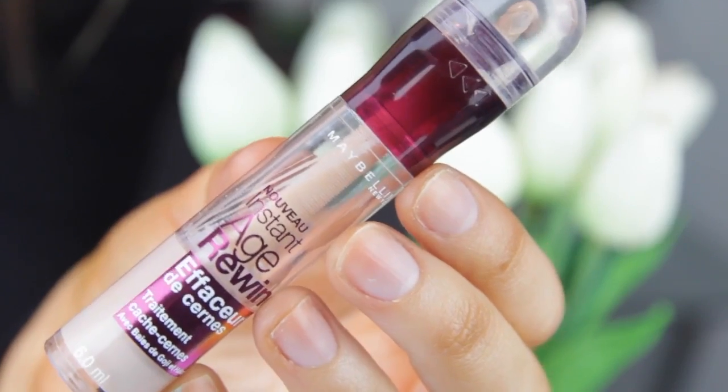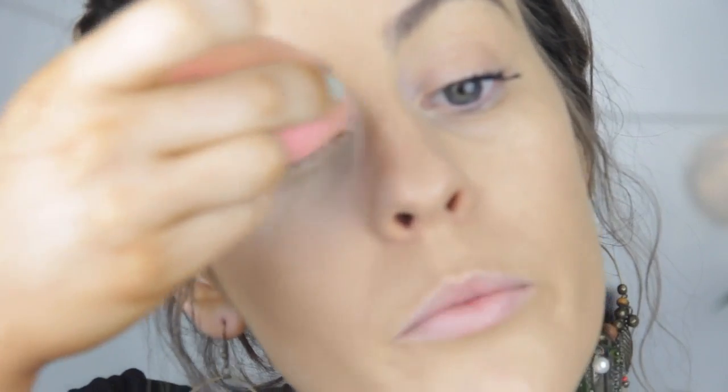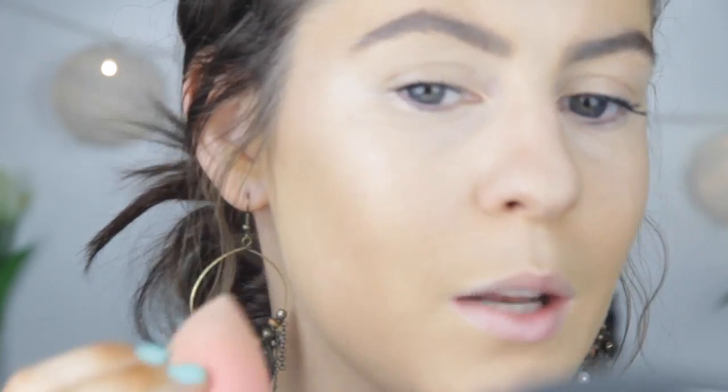For concealer I'm going to pop on some of the Maybelline Instant Age Rewind underneath my eyes and on my nose, forehead and underneath my cheekbones to highlight a little bit. I'm just going to apply that using my beauty blender. Lord do I need this under eye highlight today. I'm also going to pop that on my inner corner just because I get a bit purple in there. I'm just applying that underneath the hollows of my cheekbones just to accentuate my contour when I do get around to doing it.